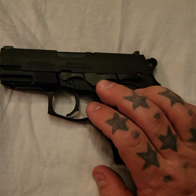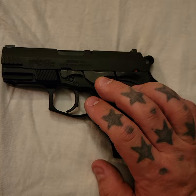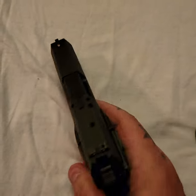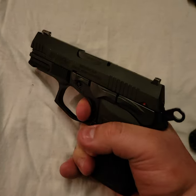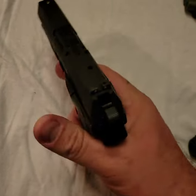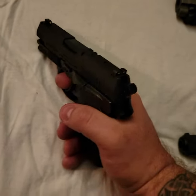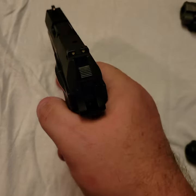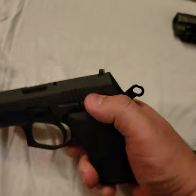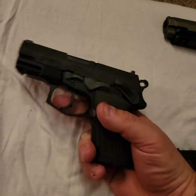There is usefulness to having the frame lock — I'd rather have it and not need it. You also have the double-action pull, which is fairly heavy, but that's another added safety feature. If you're in a situation where you have time, you can pull the hammer back and fire. And then you also have the decocker and the manual safety.